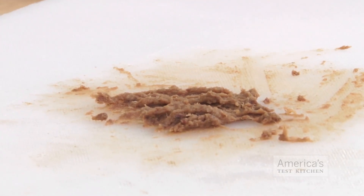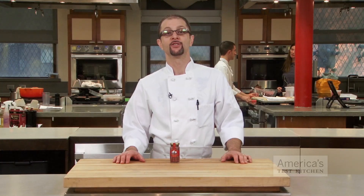Making this paste ensures even dispersal of the anchovies so that there's no trace of fishiness, only deliciousness.